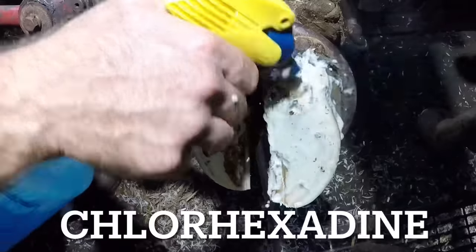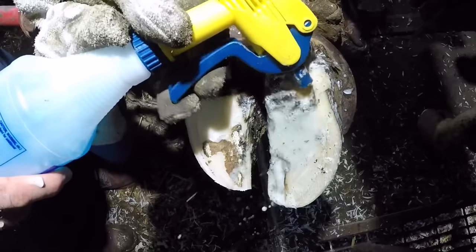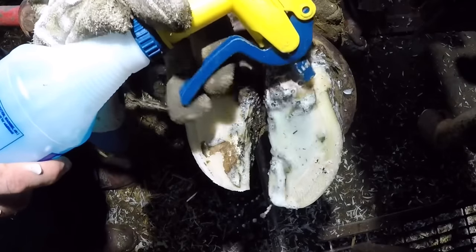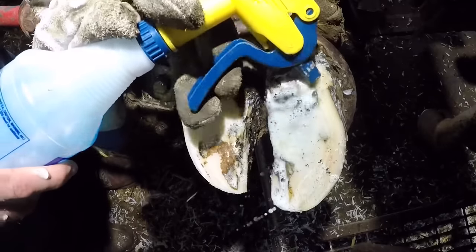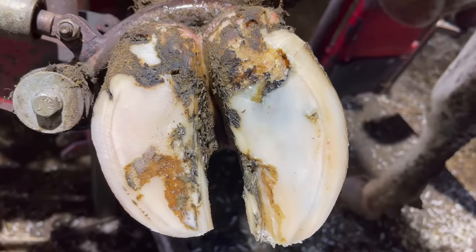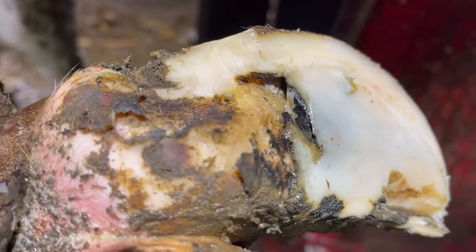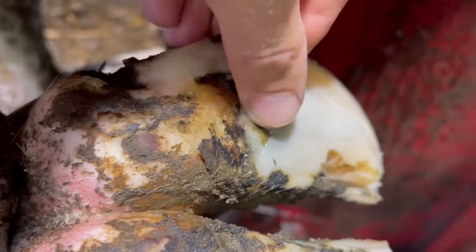People ask what spray I use and why I don't wash the foot before starting. As you'll see as we progress, I could never possibly get that lesion clean with all these layers of hoof over the top. Here it's pretty plain to see we've got a layer of separation, but I need to get my knife underneath and lift away from the lesion that's hidden underneath.